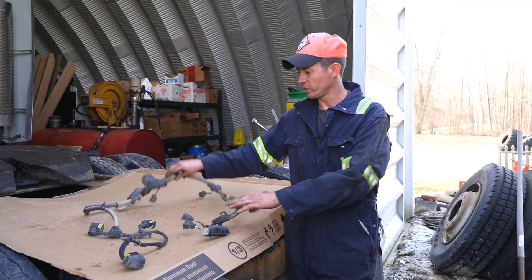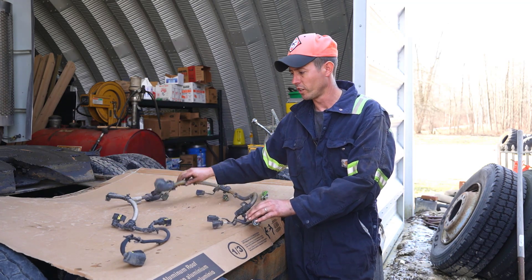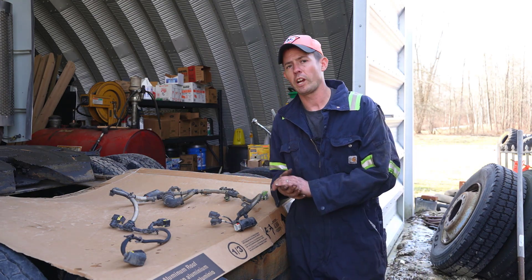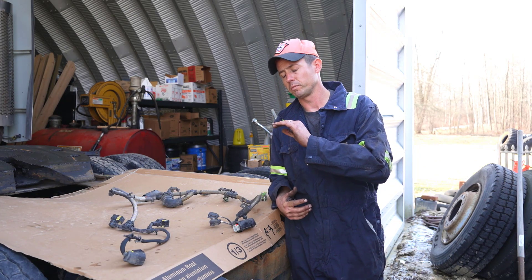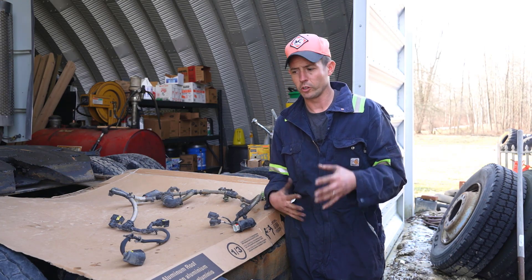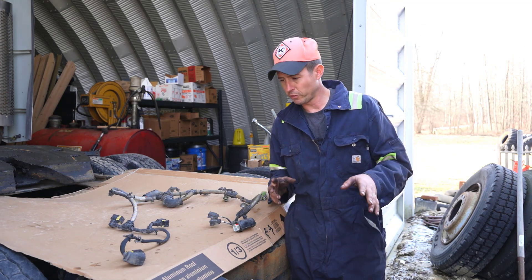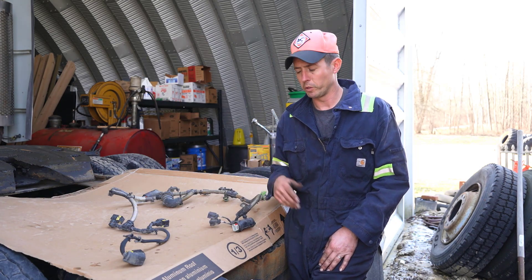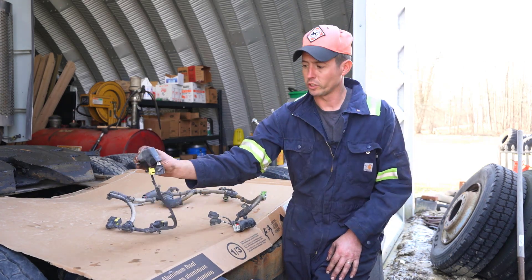This is the harness off of a 2015 or 2016 Cascadia DD15 one box emissions system. The customer originally had a couple of faults for SCR conversion efficiency that was low and a couple other codes. I put my computer up to it and originally found there was an open going to the DEF doser module or the DEF injector.